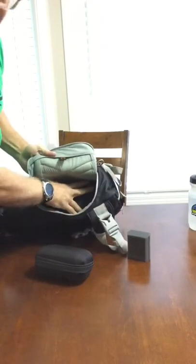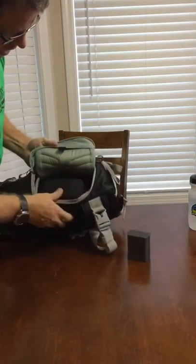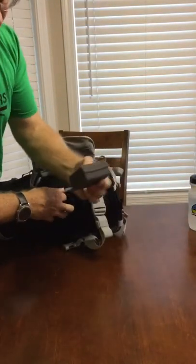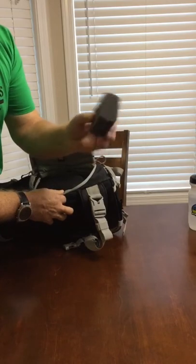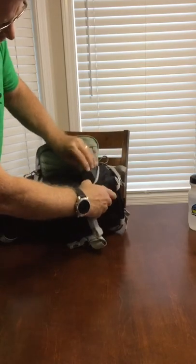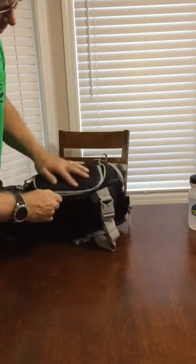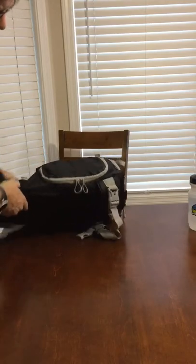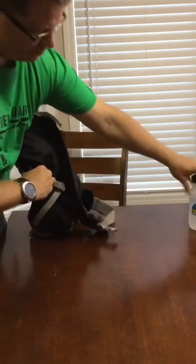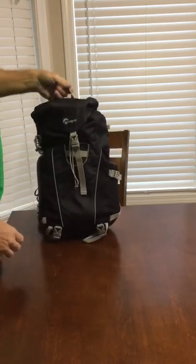Then this can go right in on top of it. I have a hard case that had a foam insert, and this is one of the extractions for the battery — that fits right there to take up any extra space on the side. You've got a perfect fit, zip off to the side, water on the end, and you're set to go.